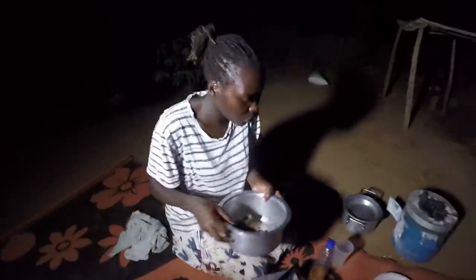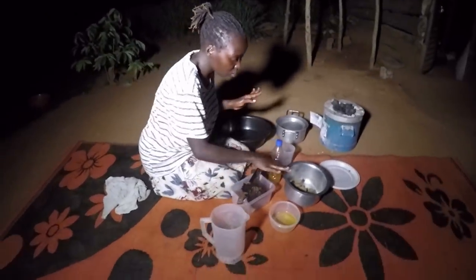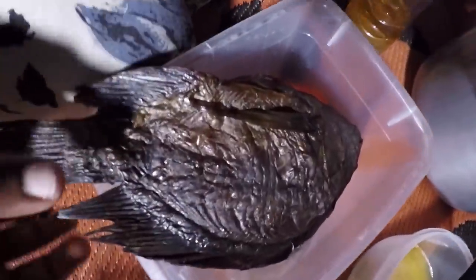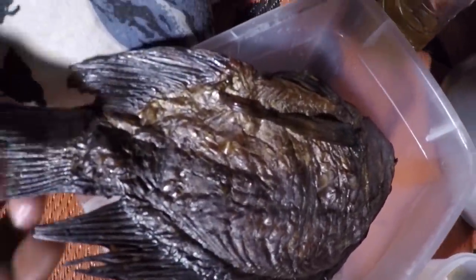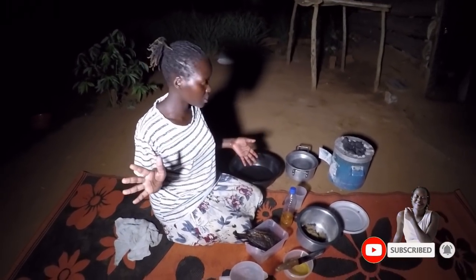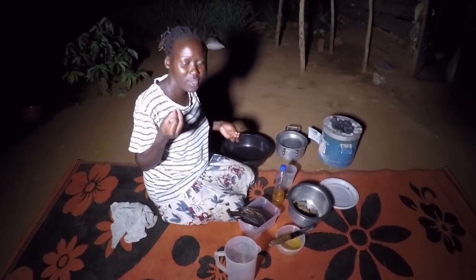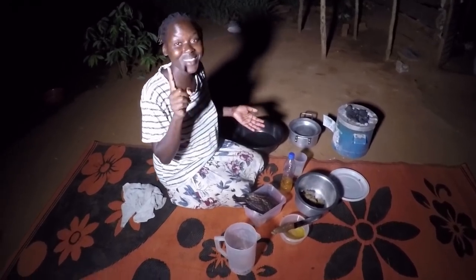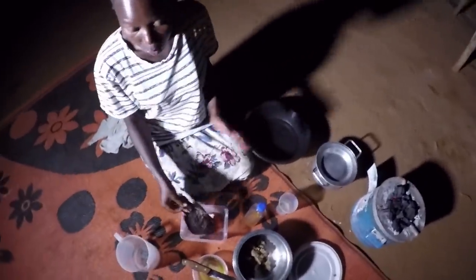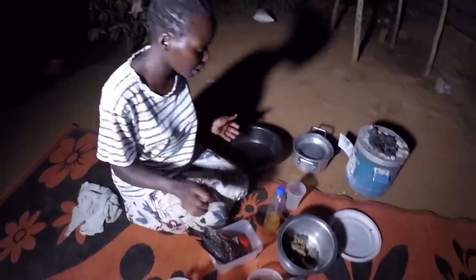That is exactly what I'm going to do right now, and I'm going to share it with you. This particular sauce you can either mix with smoked fish, or you can also cook it with what some of you call omena or silver fish — those tiny small fish. For now I'm going to cook with this smoked fish.